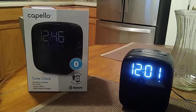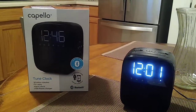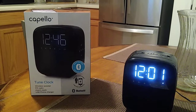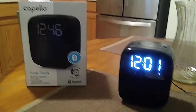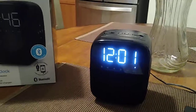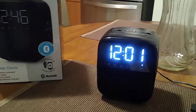Hey, how you doing everybody, this is John and we're going to be doing another video. This is going to be the battery and setup for the Capello Tune Clock wireless speaker FM radio alarm clock and USB charger. Let's go ahead and take a look at this — model number CR-60. First of all, before we start, this is going to be a plug-in model, so if you find a place that you want to put it, more or less it's going to be on your nightstand.